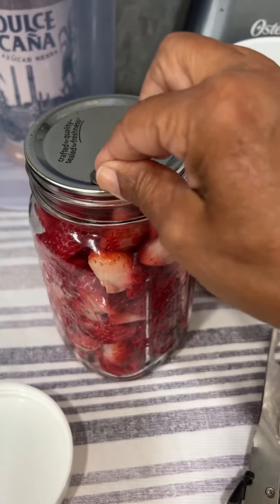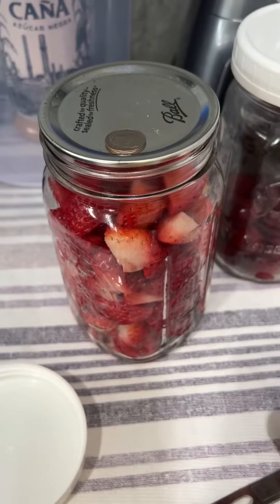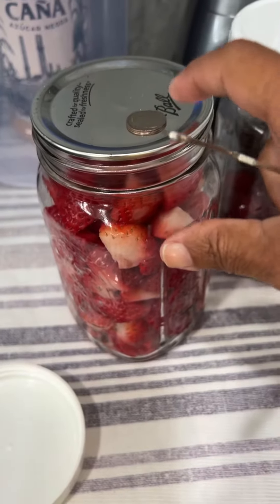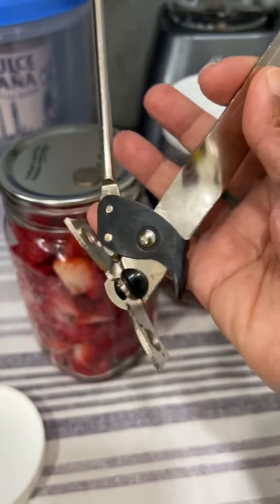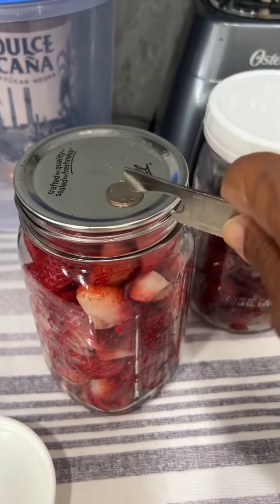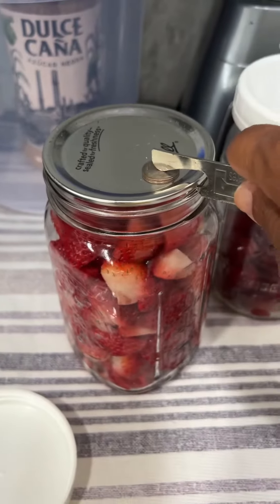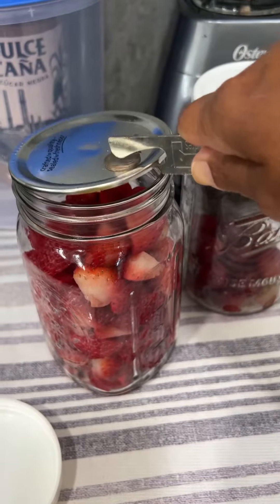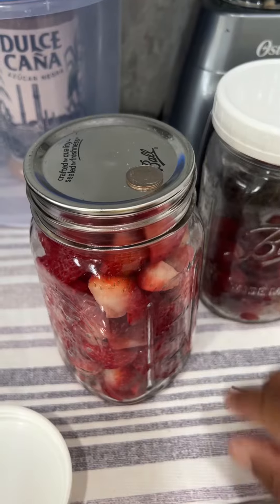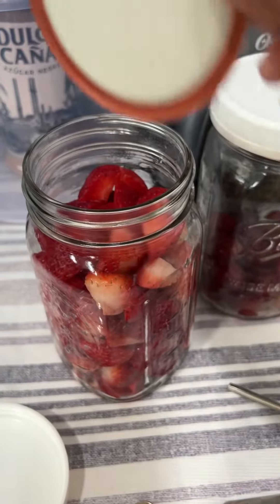I put a dime over here — you're going to hear the noise when it gets opened. You put a dime on here so you don't mess up the lid and you can reuse it again. Then you get a regular can opener like this and put it up. Did you hear that? That swoosh is how you can tell this was vacuum sealed.